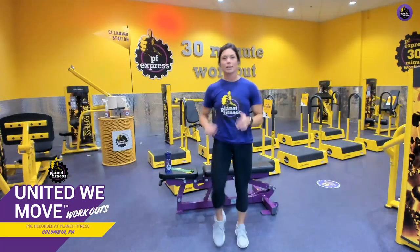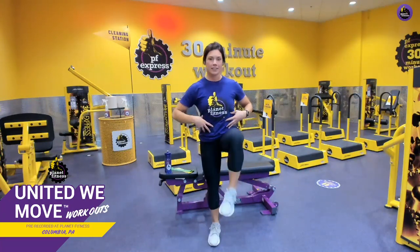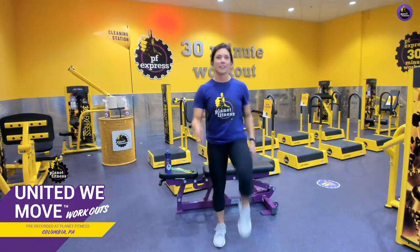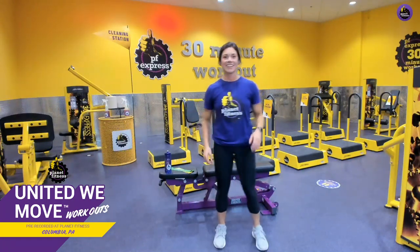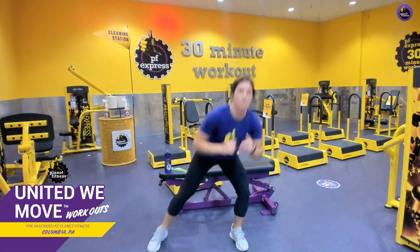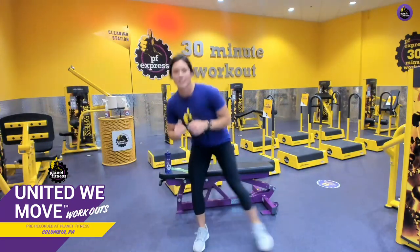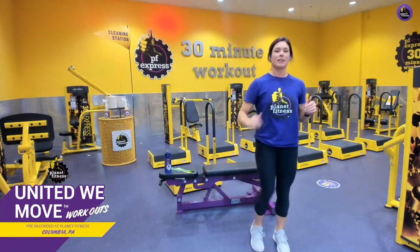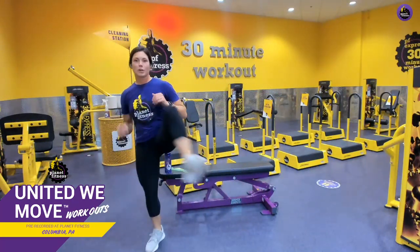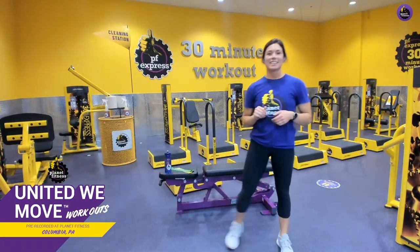One more round of marches — core nice and tight. Back to those over-unders: over, real deep into those hips. Let's go back one more time. Great job!